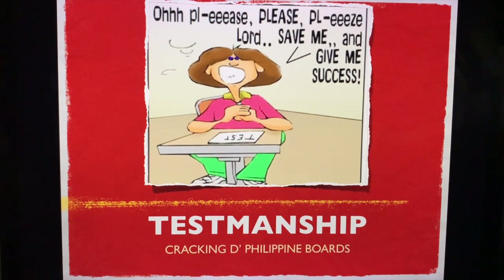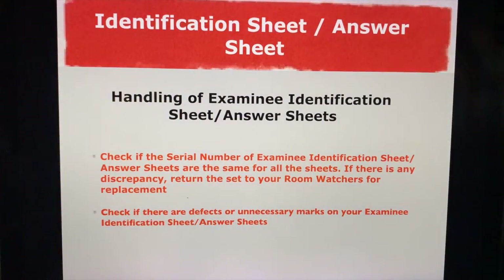Hello, everyone. This is Doc Toon of CDB Review. We'd like to welcome you to this very short testmanship talk — some tips for those who are heading to their board exams and taking MCQ, or multiple choice questions.